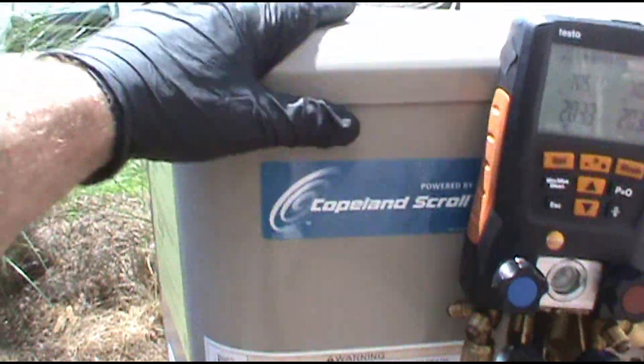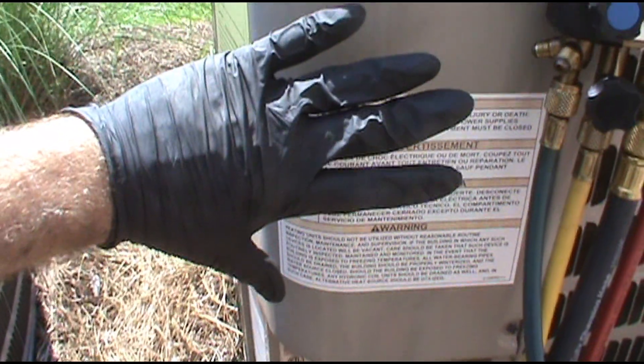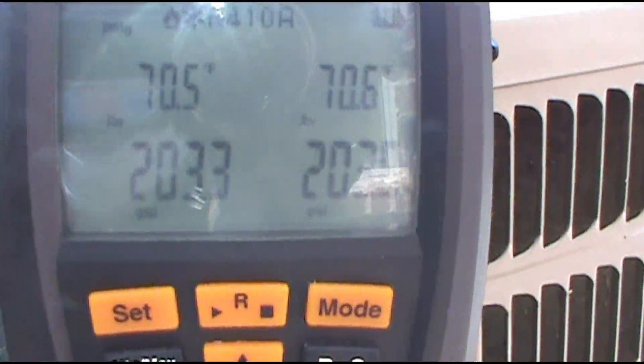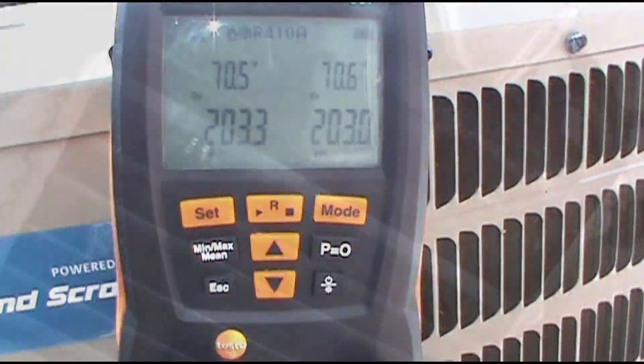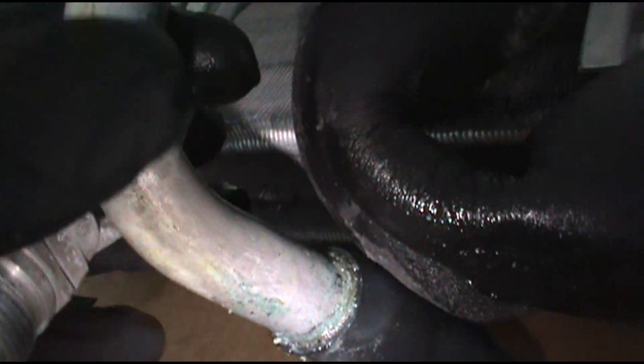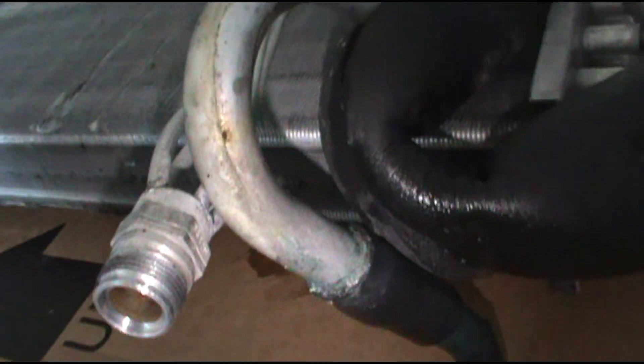I pumped the unit down - meaning I put all the refrigerant into the condensing unit - and replaced the coil. It's been sitting at 203, so I'm pretty confident. I'll go in there and show you my braze. Here is the old coil that I took out - it's all dirty and it was leaking right there, where the aluminum meets the copper. Some people ask why not just braze it with aluminum, but the coils are under warranty and they're free, so might as well just replace it.